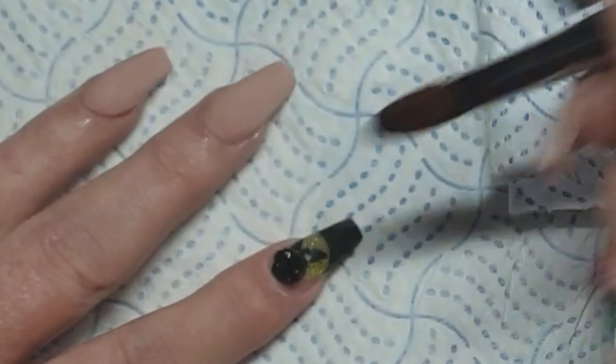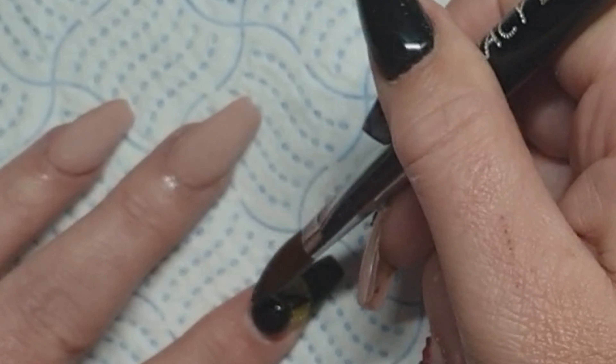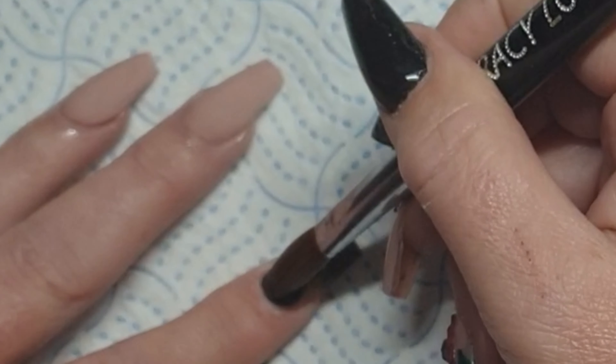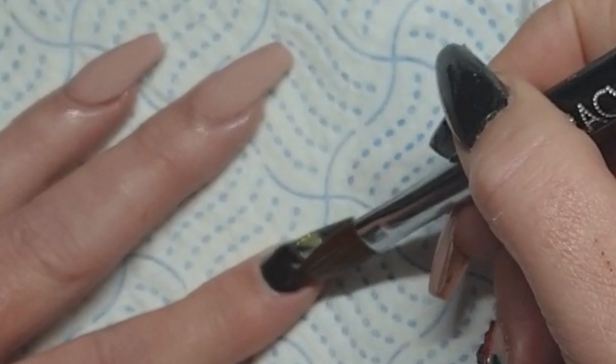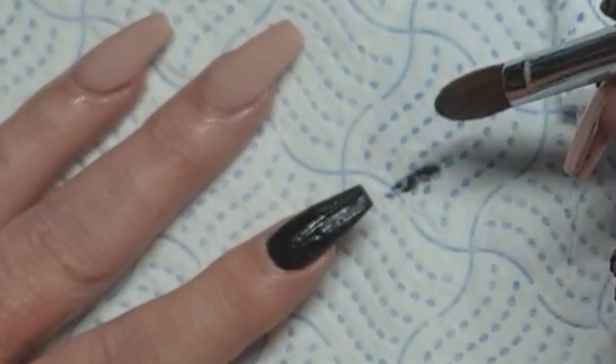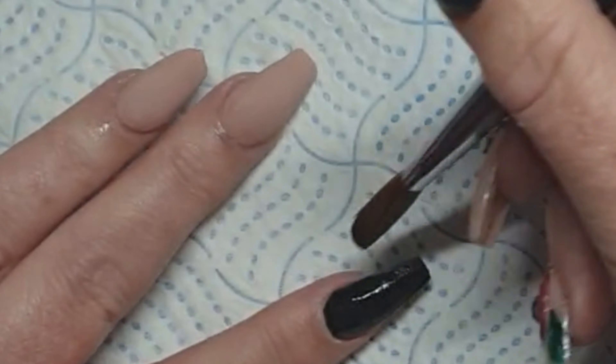Bye-bye cat's eye. So impressed with Rachel's work, I really am. And I was gutted cutting these down but, you know, they were looking a bit worse for wear, so they had to be done.